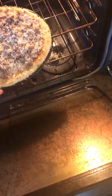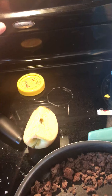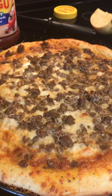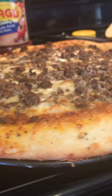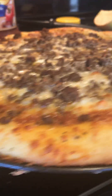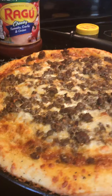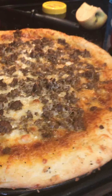I cooked it for 15 minutes at 450 and it looks like it turned out pretty good. I'm going to put on some more garlic on the crust just to have an even garlickier crust, but otherwise I think it's going to be really good. So there you have it.